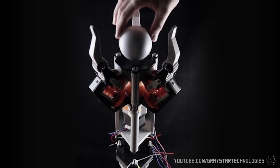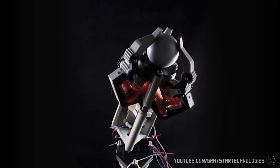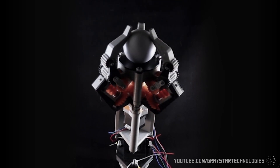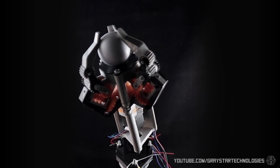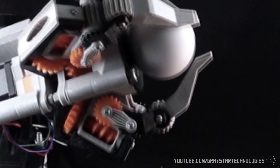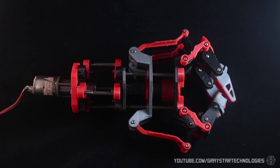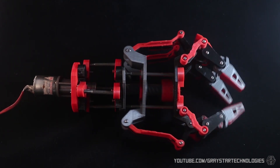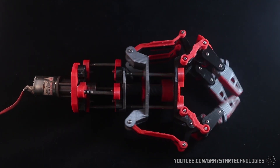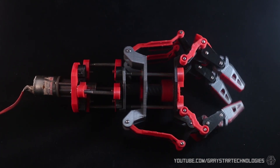I should mention that I'm sure I'll get a few requests to release the older versions of my gripper and robot hand projects. While I'd be open to that idea, a lot of these parts needed to be modified and I don't really have a tutorial for them. So right now I don't have any plans to release the old versions — I'm only focusing on the new ones. But if there's enough interest, I might think about revisiting these down the line.